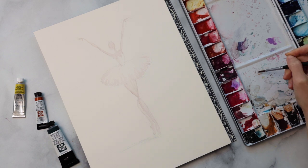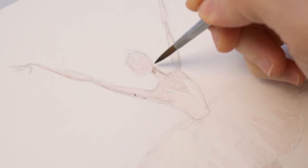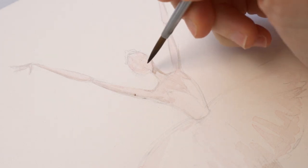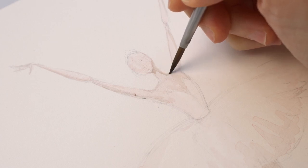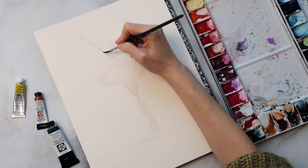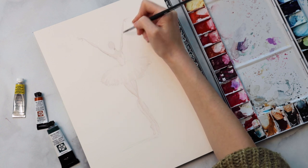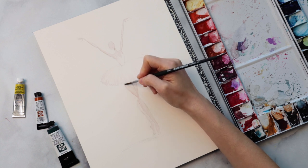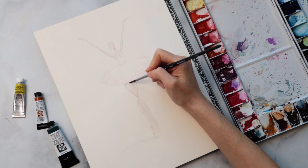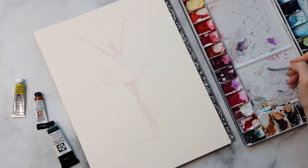Now I'm grabbing a bit of sepia or whatever dark brown you have on your palette, and we're going to add yet another layer of shadows — coming in beneath the chin to add some definition there, a little bit down the neck, the clavicle, underneath the arms. It's just adding a very tiny amount to some of the edges of your arms and extremities to give them more dimension. I'm also going to add a little beneath the tutu to give it a sense of the tutu's shadow cast over the legs.